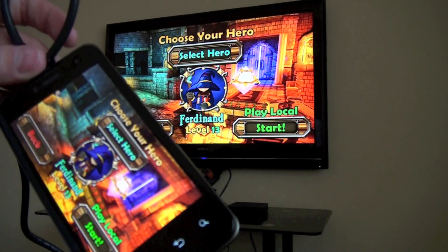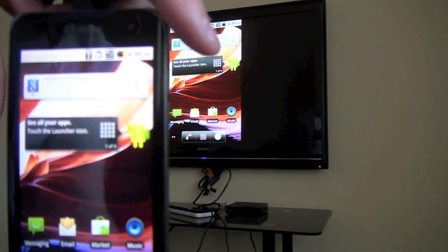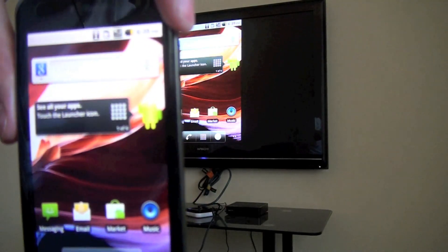So this was a quick hands-on of the T-Mobile G2X with the HDMI output.